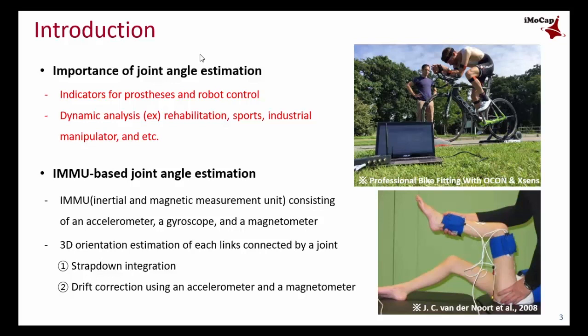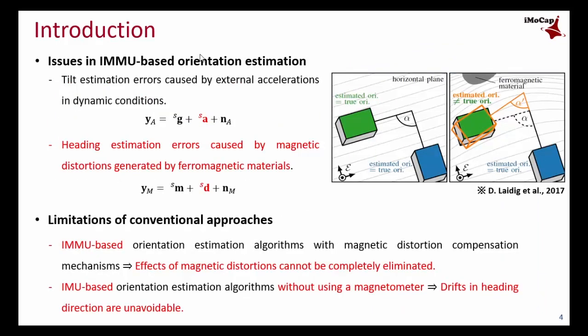The first process is strapdown integration using the gyroscope signal. The second process is drift correction using accelerometer and magnetometer signals. However, the IMU-based orientation estimation method has two critical issues in the drift correction process.